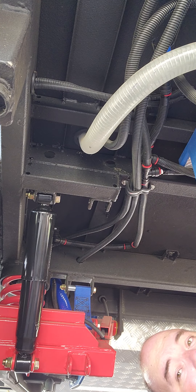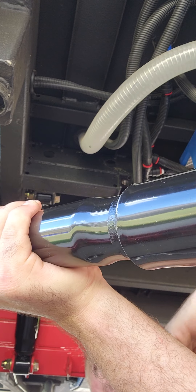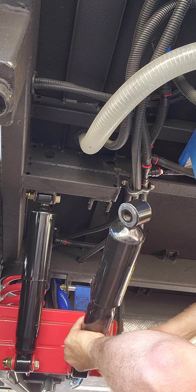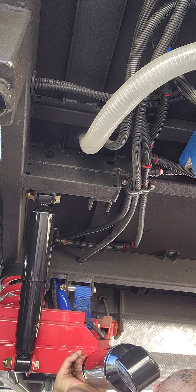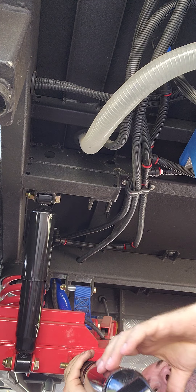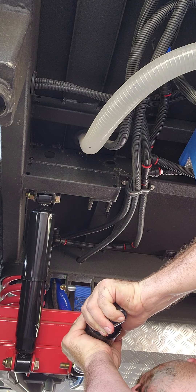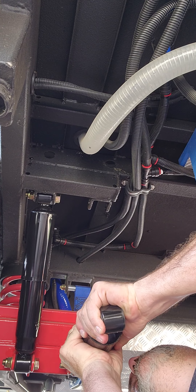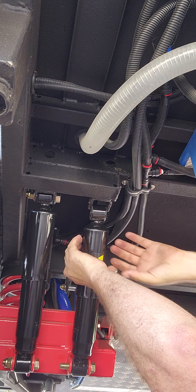I'm going to show you the money-making part one more time so that you don't have to use ratchet straps or jack up the vehicle if you don't want to. These bottom ones went in super super easy. Push against the vehicle — that one pops out quick — and then it's just going to push itself right in there.